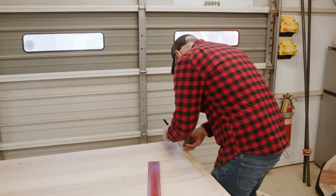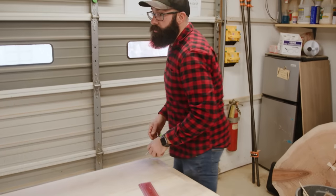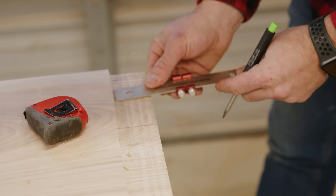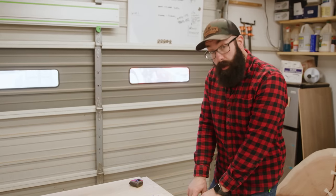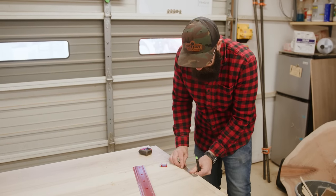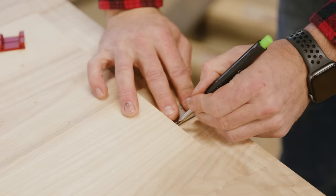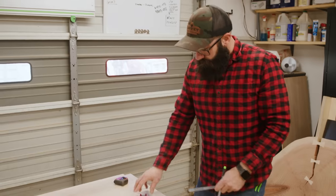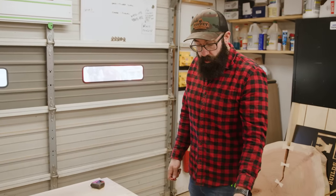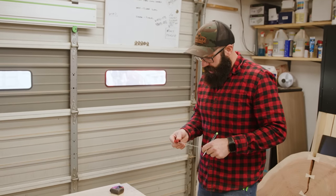I'm a lefty so everything becomes really difficult. We're going to come in four inches from that as well. We're going to make our middle tenon six inches wide, so I'm going to come over three inches from that center mark, just throw a mark down, and do the same thing on the other side. The next thing we need to do is lay out our stub tenon, which will be the full length of this whole piece — that's going to be a half-inch stub.